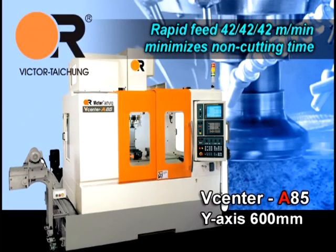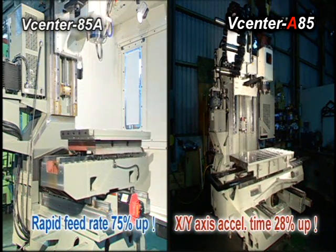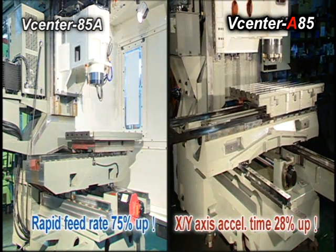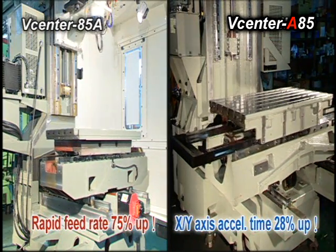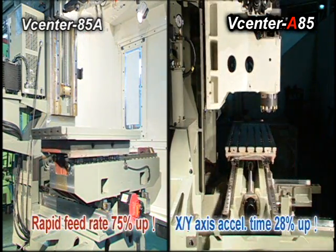Rapid feed of 42, 42, 42 meters per minute minimizes non-cutting time. The V-Center A85/A110 presents a rapid feed rate of 42, 42, 42 meters per minute in all axes to minimize spindle non-cutting time and to maximize spindle utilization.